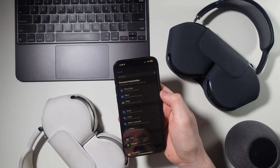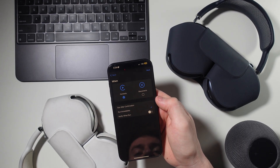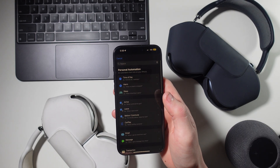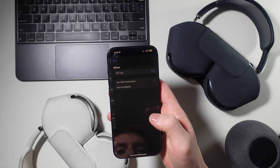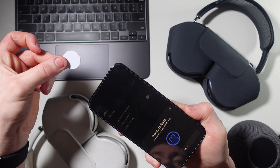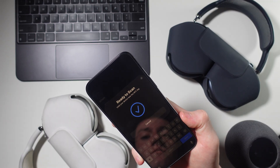Now let's dive into the Shortcuts app to make these focus modes even better. First is making different automations to activate your focus modes. For example, you can add a new automation, select CarPlay, then have it run immediately when CarPlay connects. Start a blank shortcut, search for Set Focus, and select your driving focus — now whenever you connect to CarPlay, your phone will automatically turn the driving focus on. There are many ways to trigger focus modes, like if you leave a certain area, if a specific person emails you, or if you tap on an NFC tag, which you can place around your house to activate different focus modes instantly.